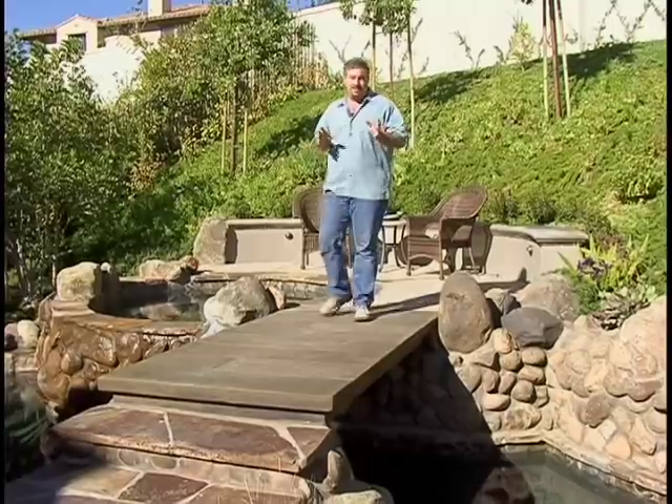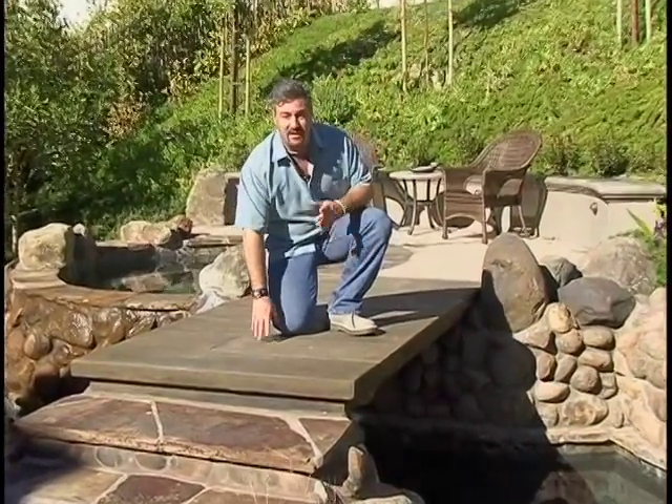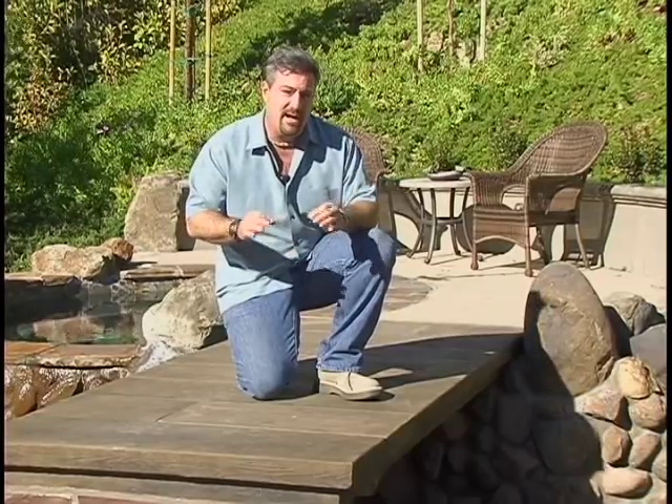One of my favorite stamped concrete patterns is actually this wood planking pattern that we used here on this concrete bridge. This can also be used as a patio finish — it looks like a large deck, but the advantage of a stamped concrete deck over a wood deck is we don't have to deal with splinters and we don't have to deal with the maintenance. I like to use the wood texture stamping when we're doing something that's a little more rustic or natural.